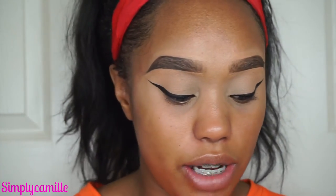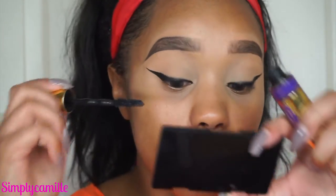Is anybody else hard to talk when they're doing their eyeliner? Because I find it so difficult — it's damn near impossible for me to talk while I'm doing my liner.